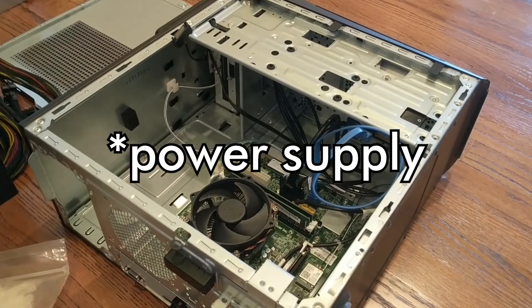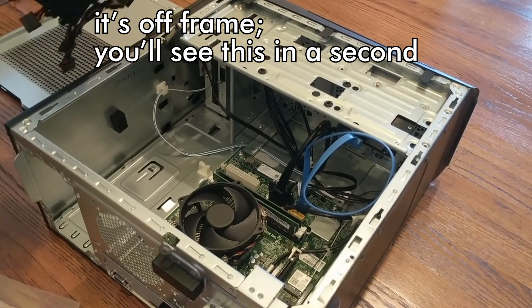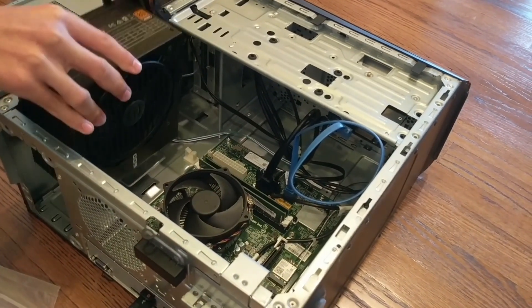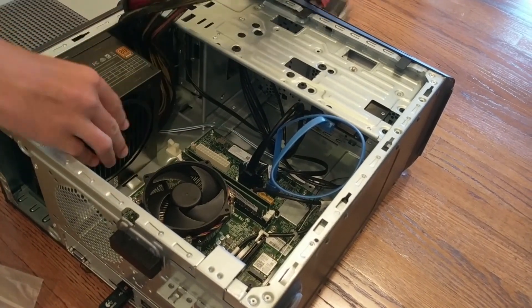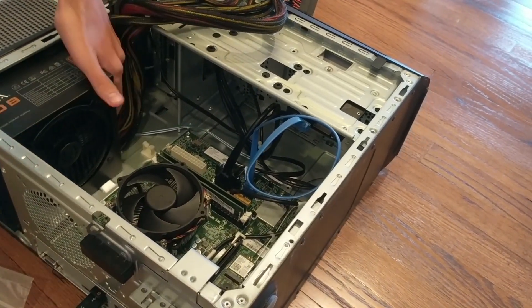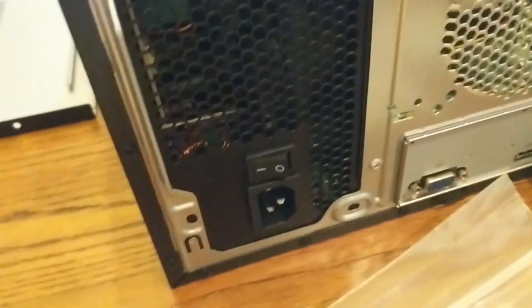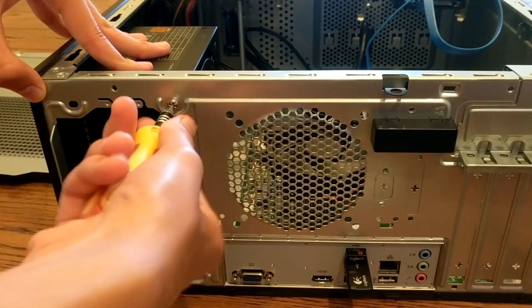Now we're going to install the new power supply. You want to have the fan facing outward and the plug facing out toward the hole where the old power supply was. This should just slide in like that — be careful of all the cables. It slots in just like that, should be flush over here. Then we can just screw it back in using the original screws from the old power supply.